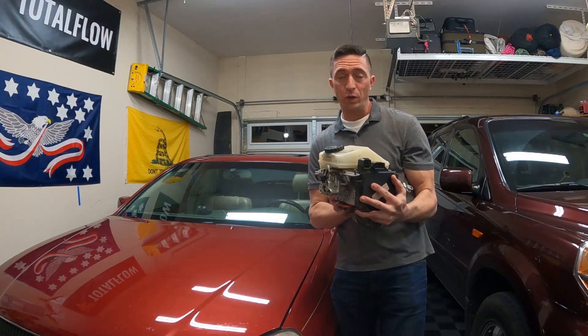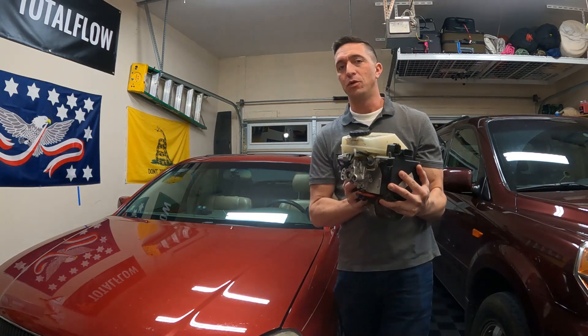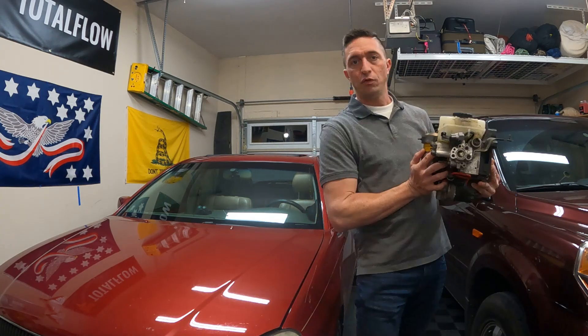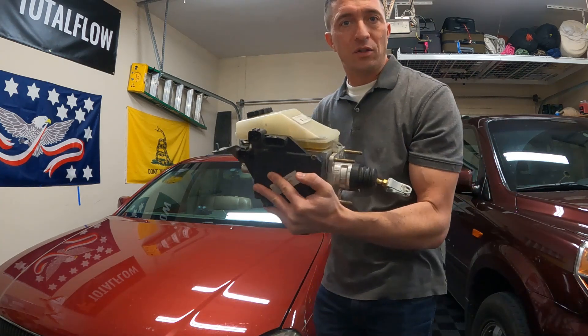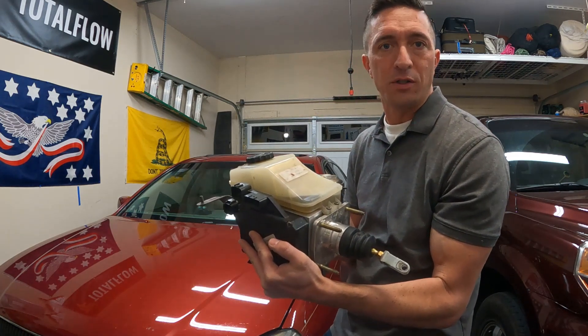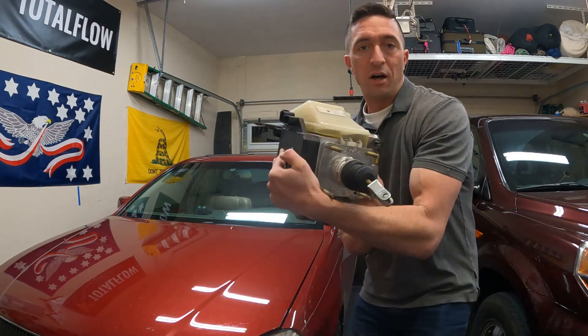On today's episode we are going to tackle the brake master cylinder, otherwise known as the hydraulic brake booster assembly. If you were to get this done at the dealer, this is going to run you $2,500 to $3,000 depending on the dealer. So what we're going to do is we're going to swap in a Lexus SC430 unit.